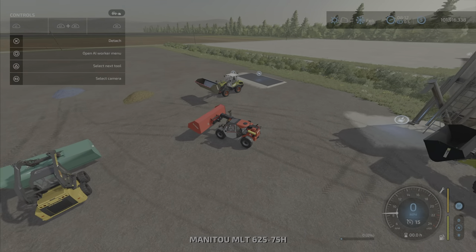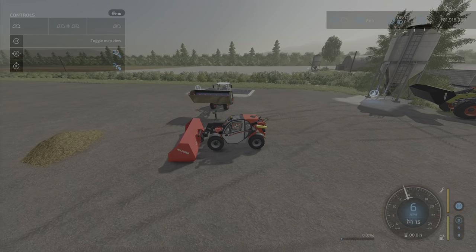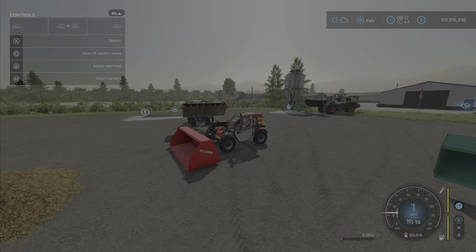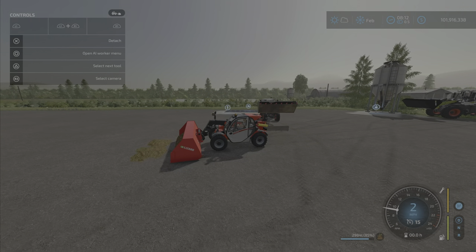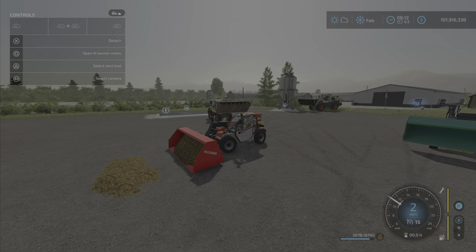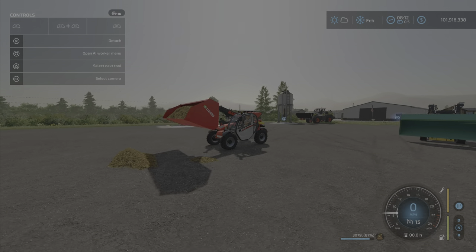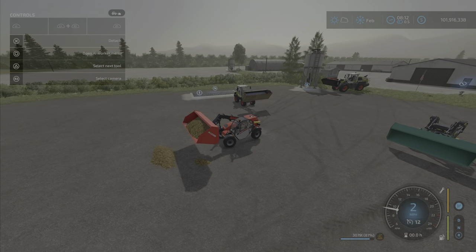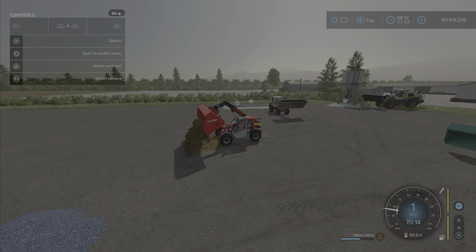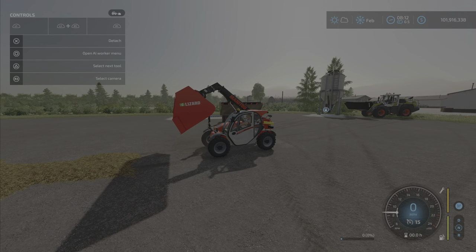On a telehandler it looks absolutely massive. Let's try the manure — I have some manure, which is typically something you may want to use this for. Again not wanting to pick up everything, which is a bit odd, and the dumping animation looks a little odd as well.